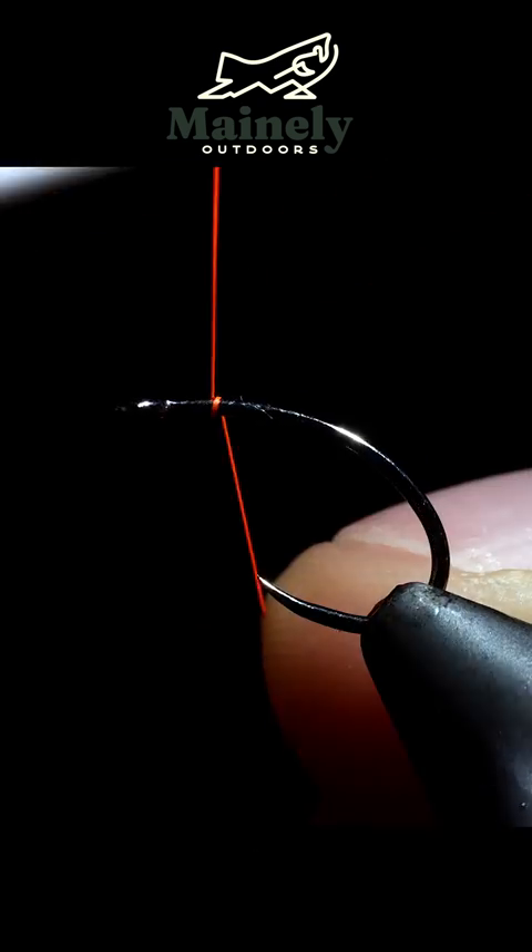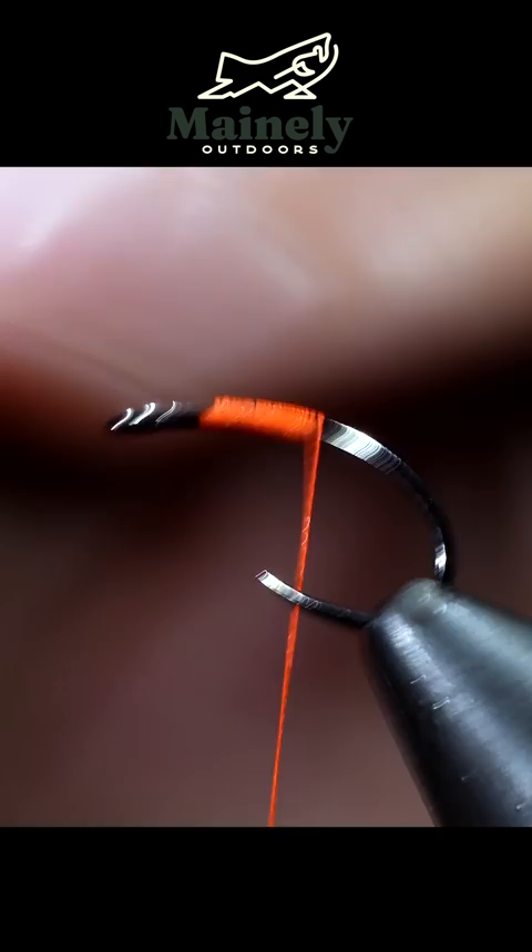This fly is over 500 years old and still catches fish. For starters, we're going to use some orange thread and tie in some amber brassy wire. We'll wrap that down to the bend of the hook, then create a nice smooth transition to the head of our fly.